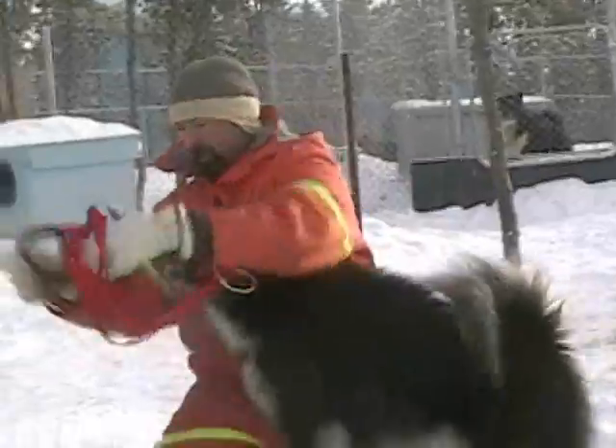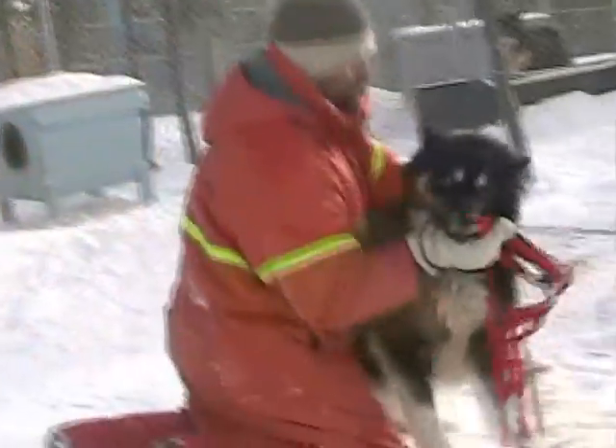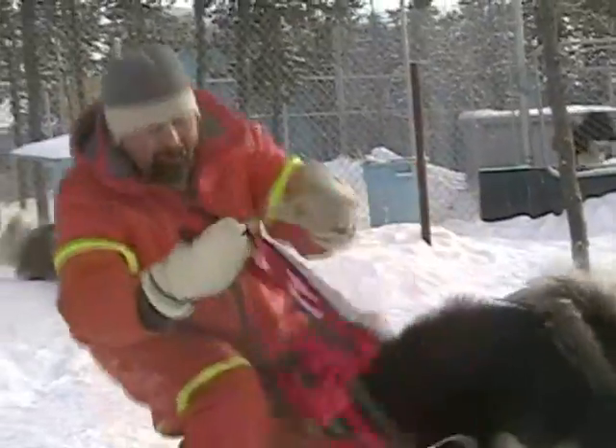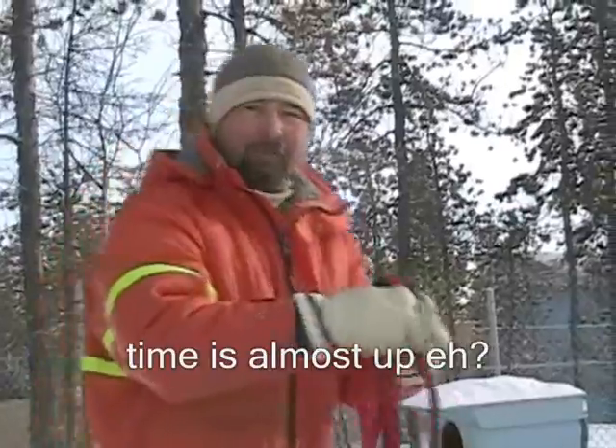Whatever. You can tell you're getting better at this, honey. Time's almost up, eh? Right,